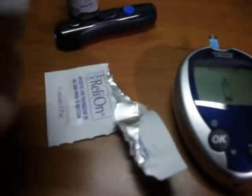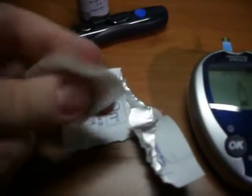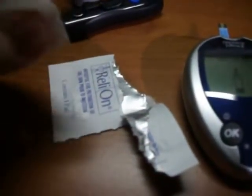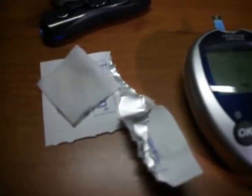Now I am going to take the alcohol pad. I am doing this one-handed so I am not doing this exactly carefully, cleaning a finger.